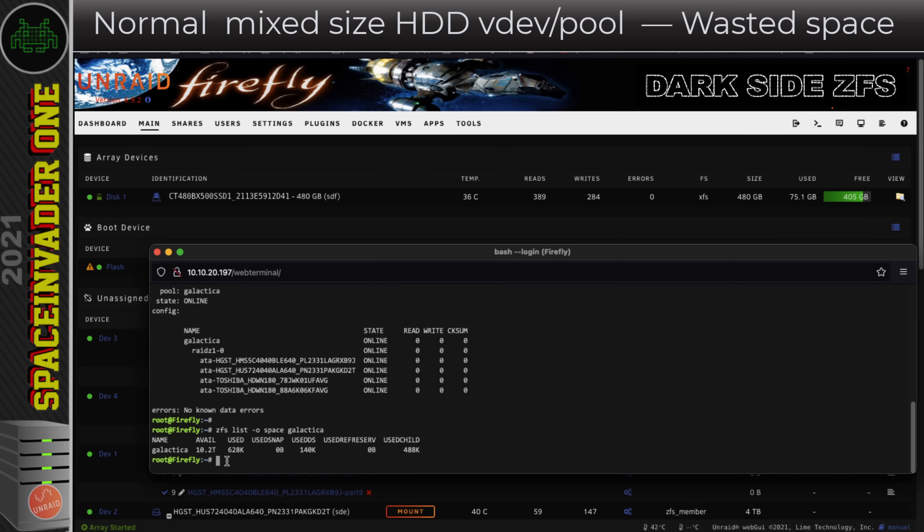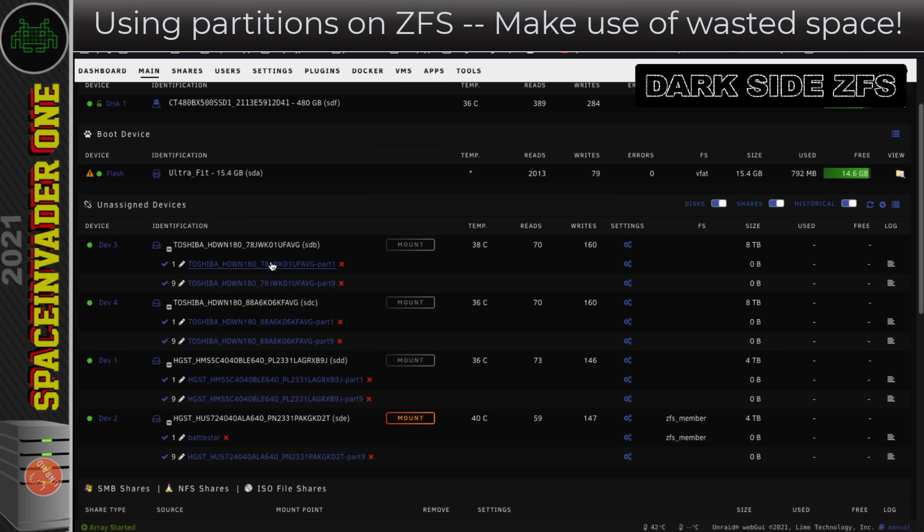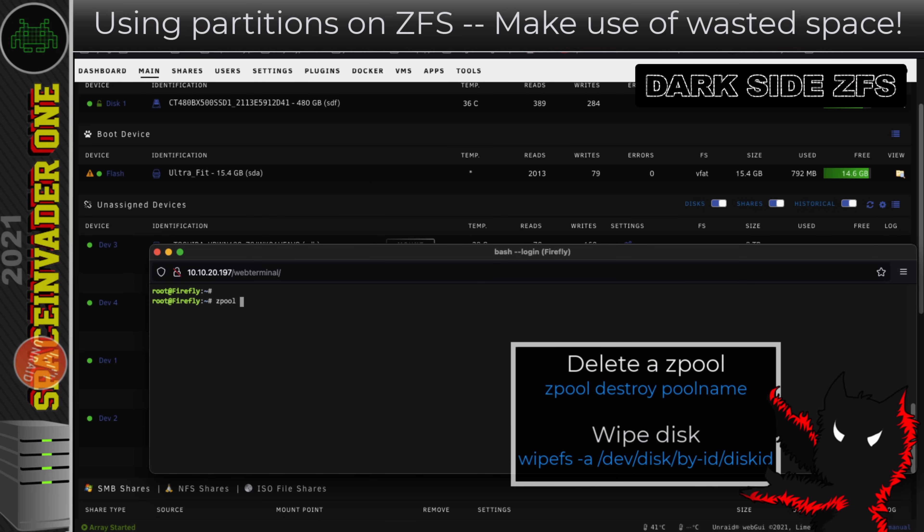So there is a way around this using partitions. Now you might say "don't use partitions in ZFS" — but take a look: creating the ZFS pool by default already creates partitions. Natively, OpenZFS on Linux creates partitions on those disks when you create a ZFS pool. So I'm going to delete this ZFS pool using `zpool destroy` and then the pool name.